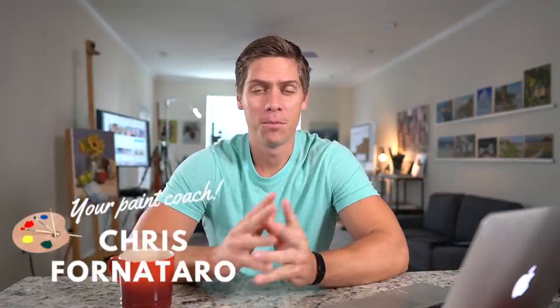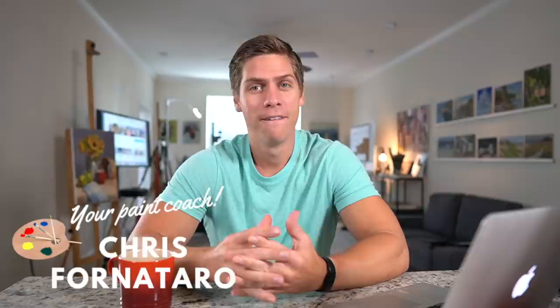In this video, I'm going to give you seven ways on how to make oil painting more simple. Welcome to Paint Talk, the weekly show where I sit and just kind of talk about oil painting. If you're new to the channel, welcome to Paint Coach. My name is Chris Fornitero, and I'm here to help simplify oil painting so that you can get better faster.